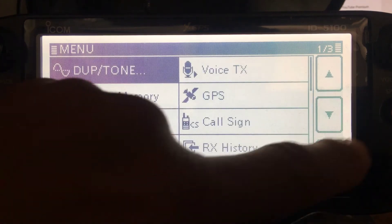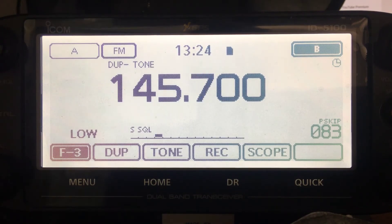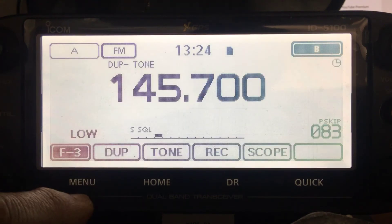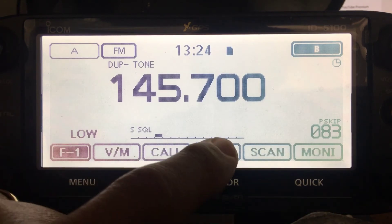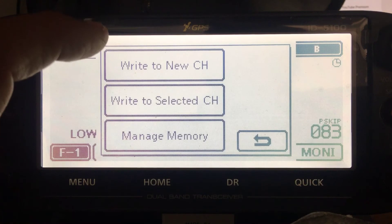You've got it all set up for the repeater. If I key the mic, you'll see that it'll hit the repeater. Now you just want to store it into your memory - go to menu, hit the F3 button on the screen, then hit memory.